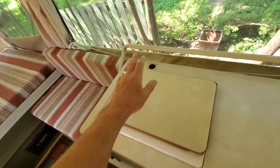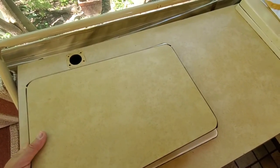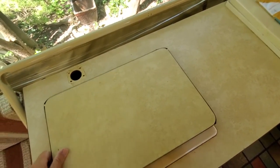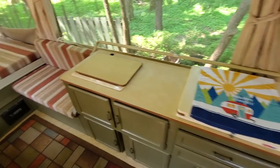I took that faucet off — the panel would not fit on with the faucet there, so I took the faucet off and now that works pretty good. I'll use that for storage, my sink. I'll put my newly found countertop insert right there and I will be ready to go.